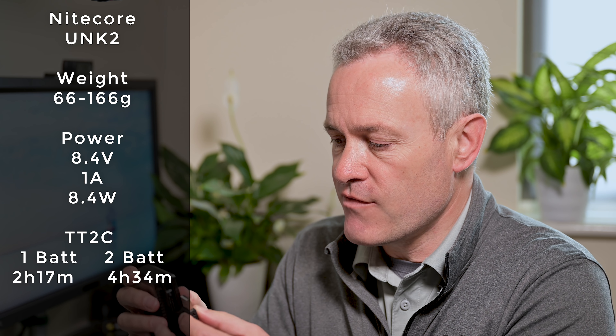The next charger is the Nitecore UNK2, which allows you to charge two EN-EL15 batteries. It has a USB cable built into the side, though it is quite short. You do need a charger block with it to function. The power output is 8.4 volts and 1 amp maximum - when charging two batteries, that gets divided between them. It weighs about 66 grams, so it's fairly light, though you need to add around 100 grams for a power block. It comes with an LCD showing the health of each battery and the charging progress. Theoretically, it will charge one battery in about 2 hours 17 minutes and two batteries in about 4.5 hours. Its key advantages are that it is very compact and lightweight.